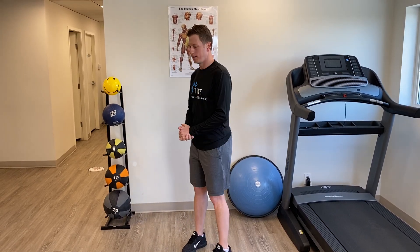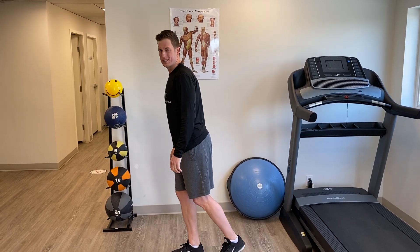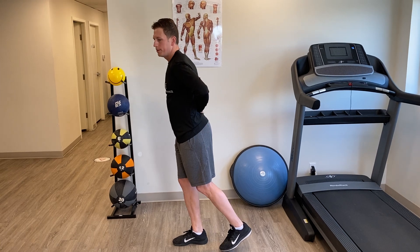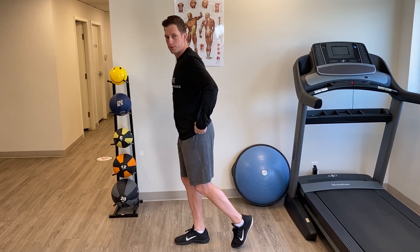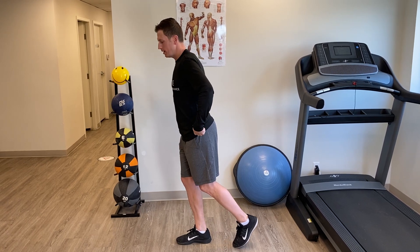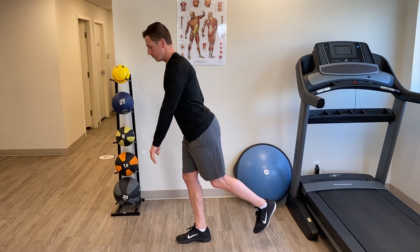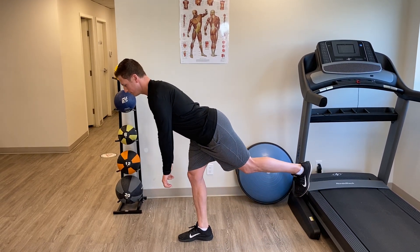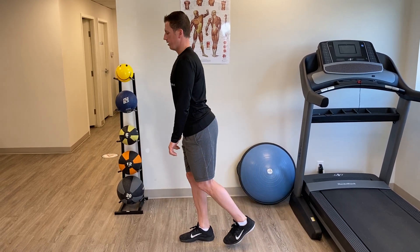We're going to do a single leg deadlift. It's important to have a slight bend in the knee you're standing on. Your back needs to be straight throughout this. All the rotation is going to happen through your hips — the knee is not bending like a squat. I like to have my hands out in front of me. Just rotate down towards the ground and come back up.